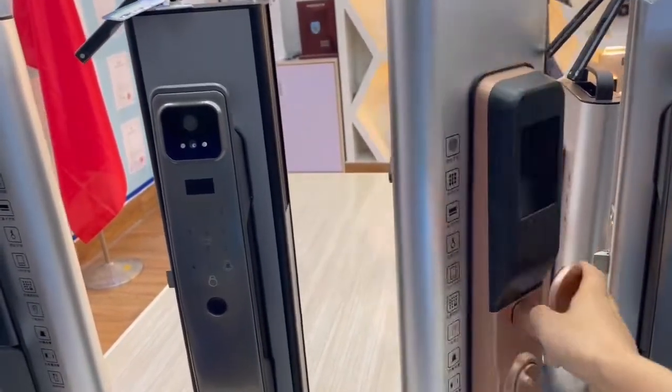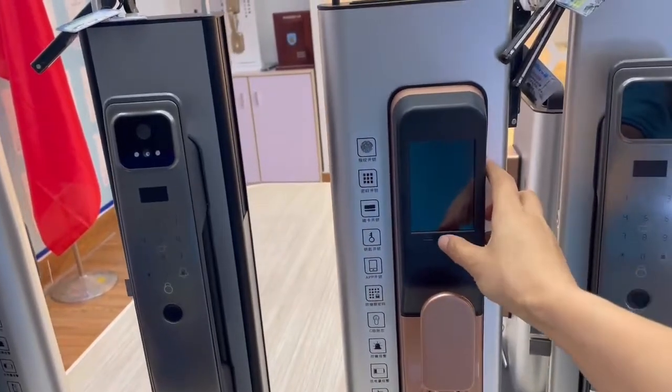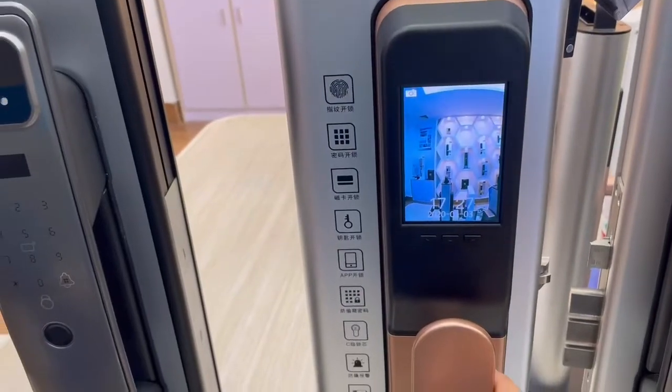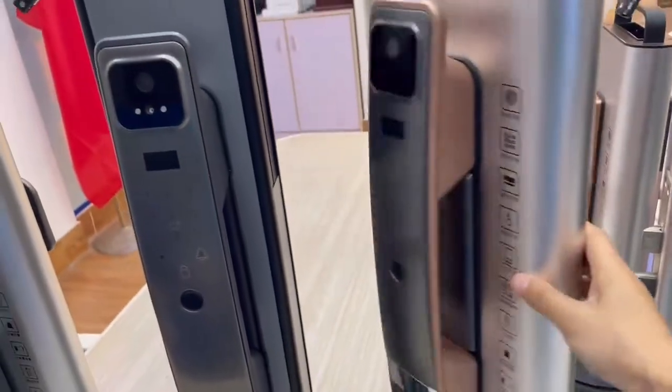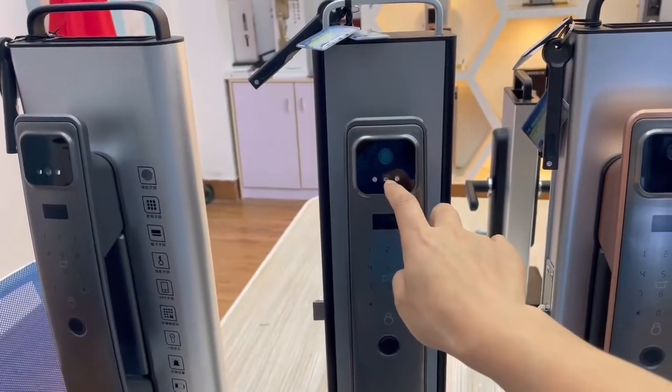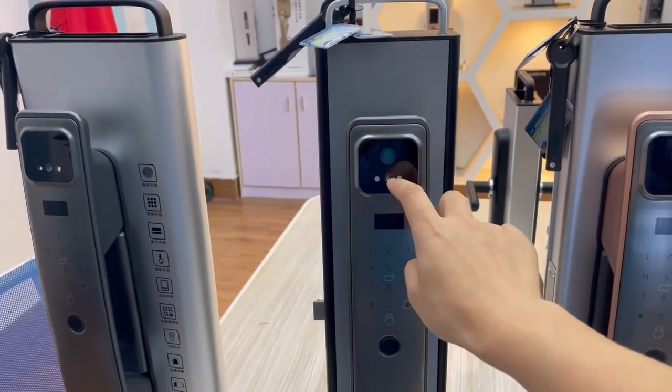So here, with the high definition camera screen — it's very clear. This one is with camera and the 3D face unlock. This is the 3D camera, and this camera is different — this camera is for the screen in here.